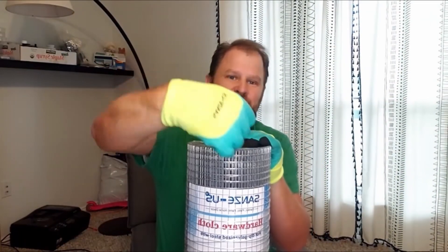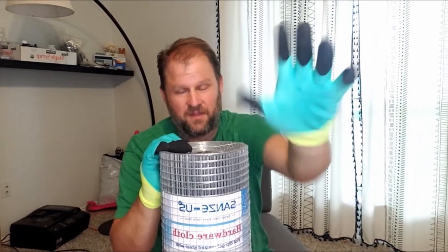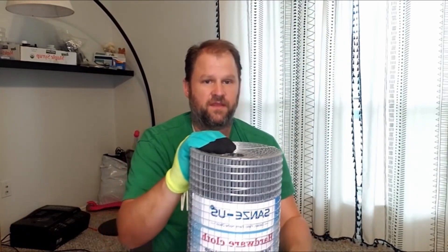They even sent it with some gloves with the brand's name on them, because as you're cutting this with snips it does have a lot of sharp edges. So it's good to have some gloves with rubber fingers — that was just a bonus with it. But this is my review.